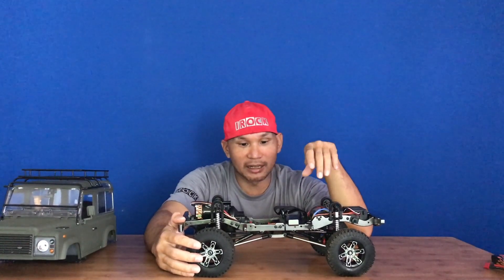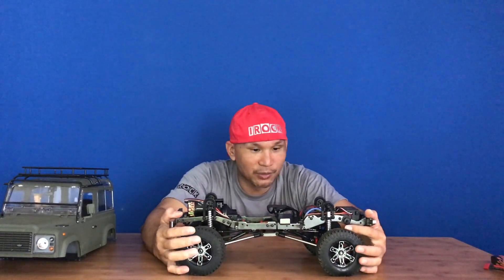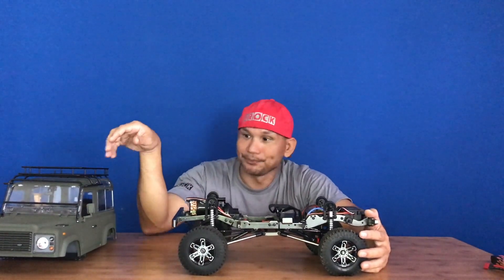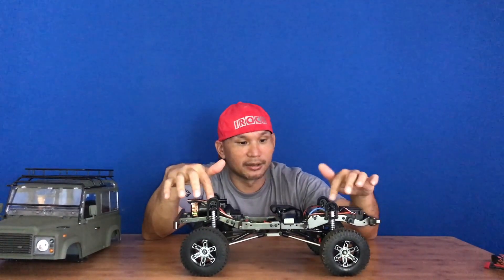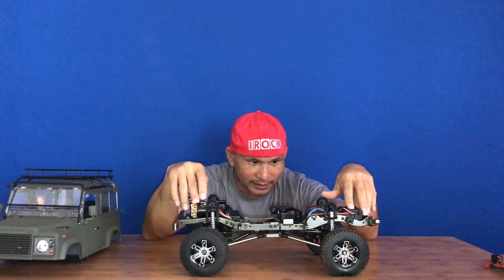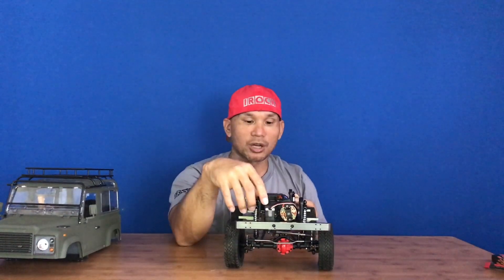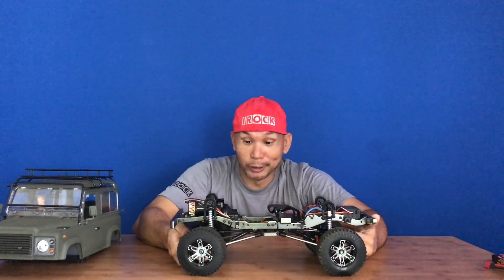The value justifies the cost at $599.99, because it's ready to run. I had to assemble and build it, paint the body, assemble the roof racks, assemble the interior, and install the electronics - motor, ESC, receiver - and mount the wheels and tires. This is my own servo that I use; it will come with a steering servo and servo horn included.